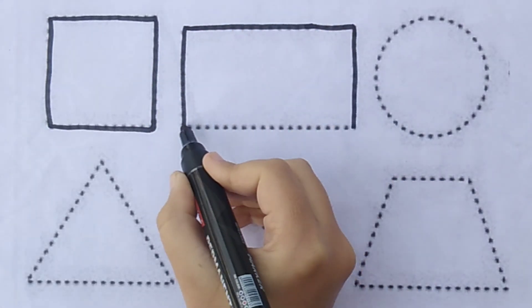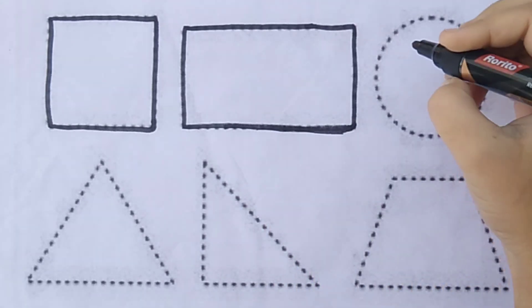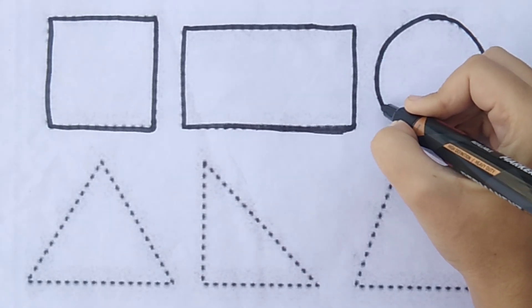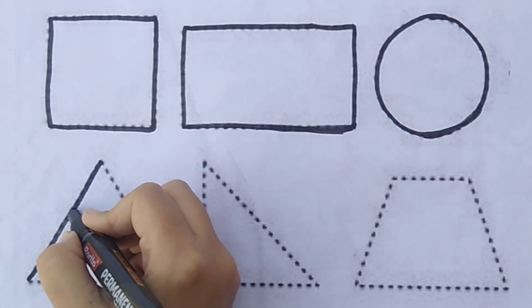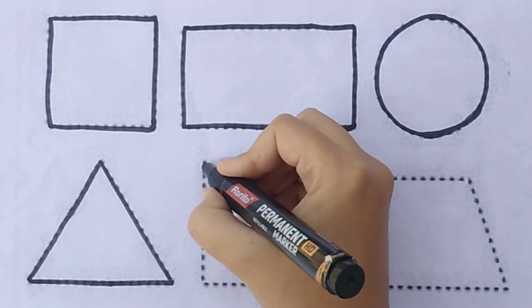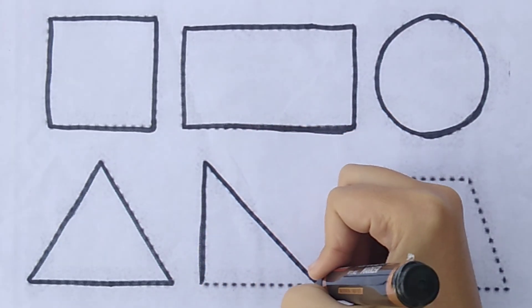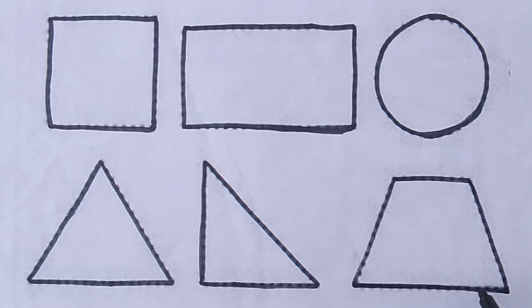Square. Rectangle. Circle. Triangle. Rectangle. Triangle. Trapezoid.